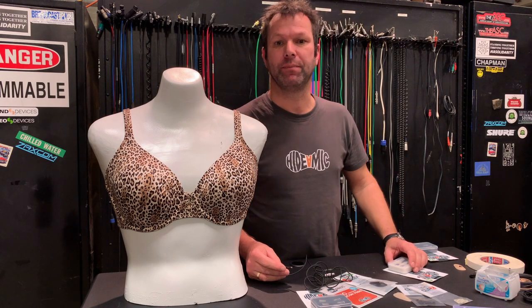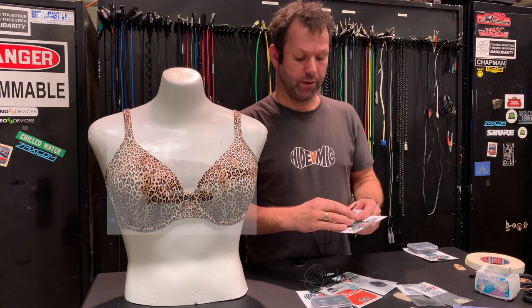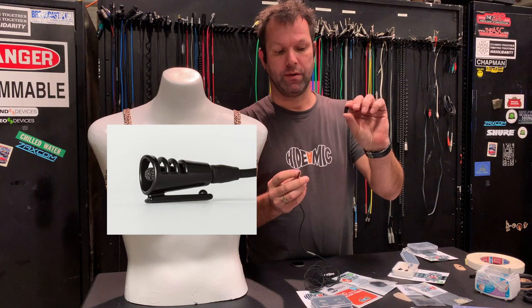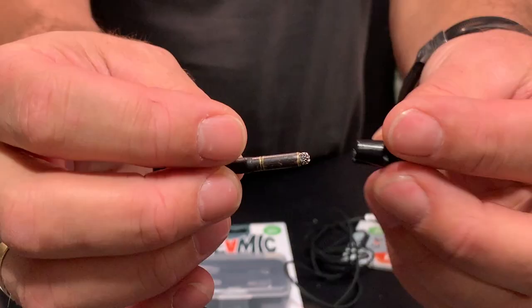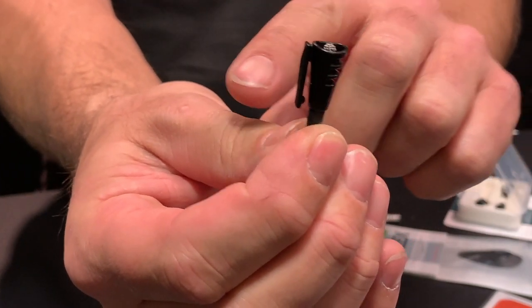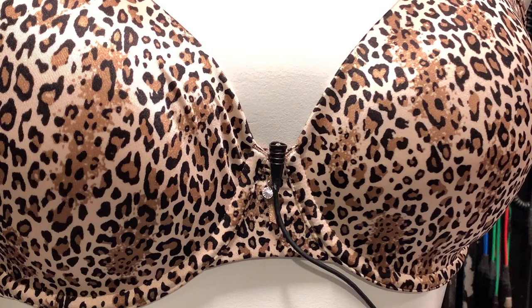The bra is a great place to hide microphones, but it's also a difficult place — but not with our bra hauler. This is the bra hauler. You slide the microphone into the concealer, then give it to the talent and ask: can you slide that over the centerpiece of your bra? You can self-apply it and you're set for the whole day.